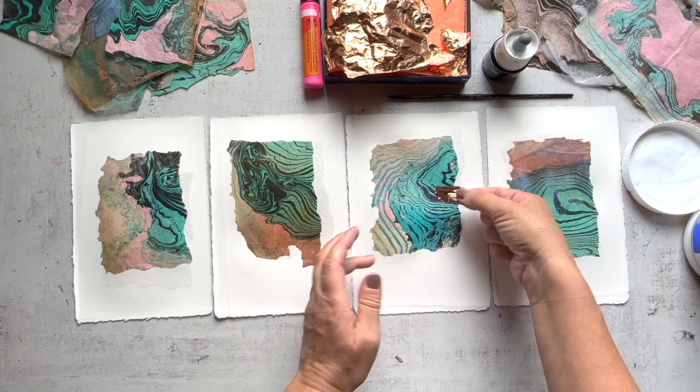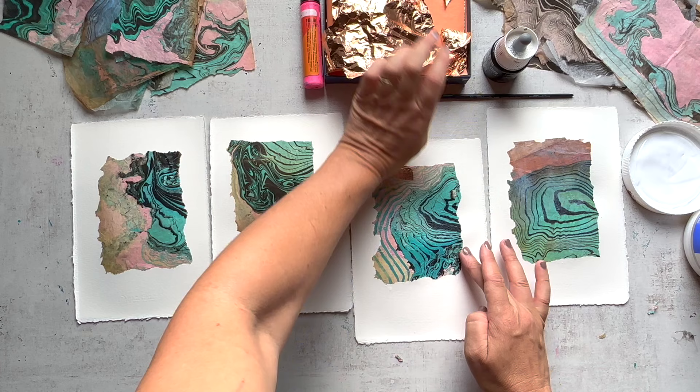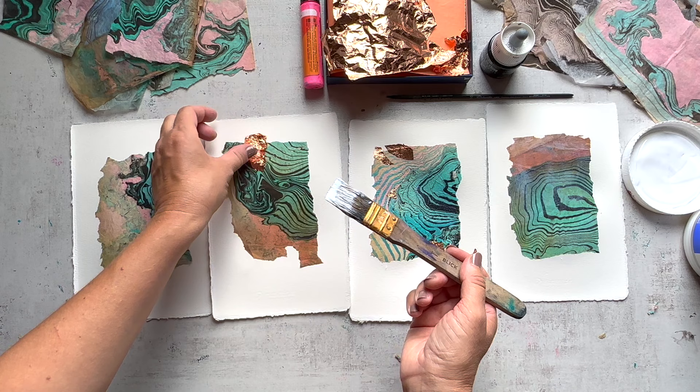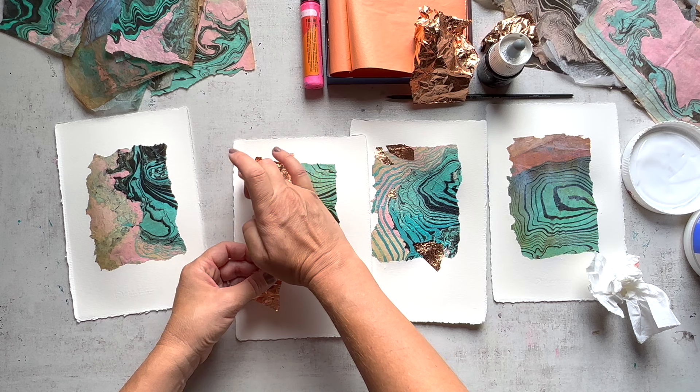The main pieces are pretty much adhered to the substrate now, and I'm just adding on some metallic copper leaf — wherever it feels right — putting them on, squishing them in with the palm of my hand, cutting and ripping little pieces as I go. The collage pieces are still a bit tacky, so I'm able to put them on without having to worry about putting down too much matte medium first, although I am adding a little with my brush as I go.